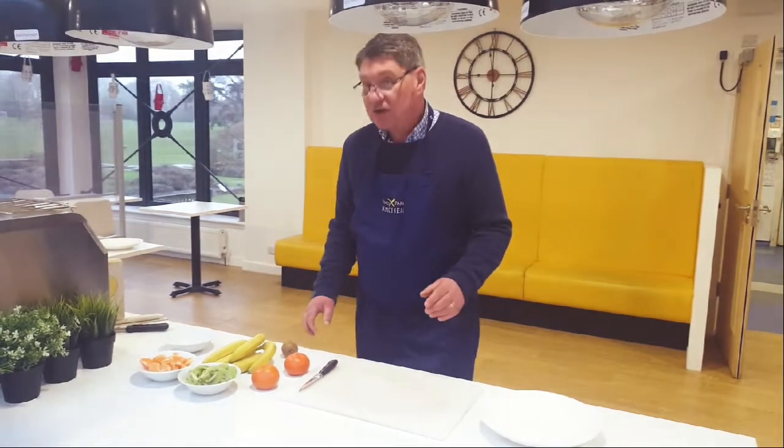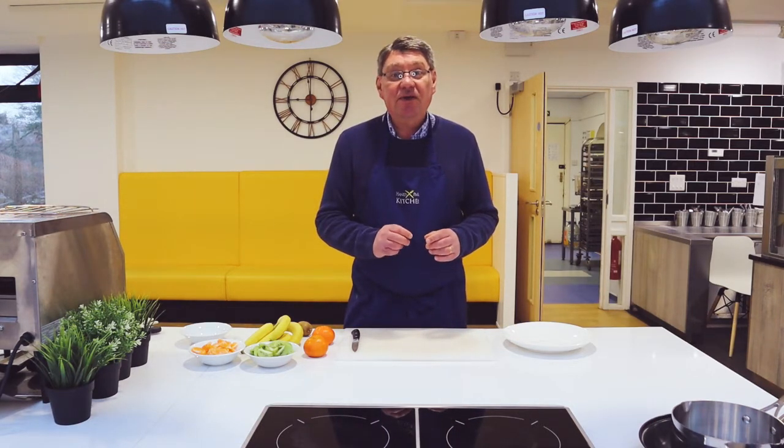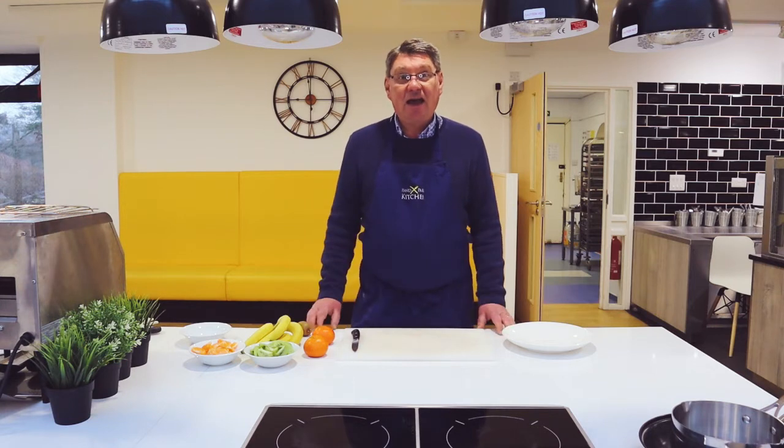So the first thing you will need of course is to go and wash your hands. Before you do any cooking, you always wash your hands. So go and do that, just pause the video for a minute and I'll wait for you.